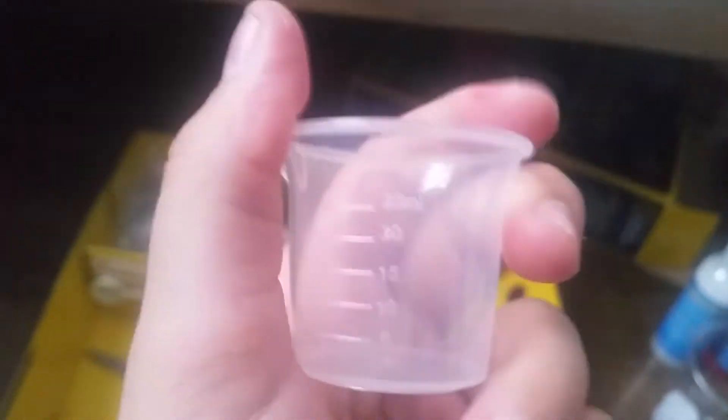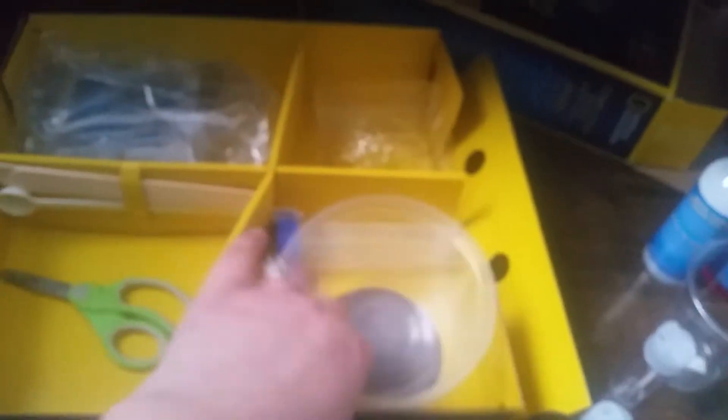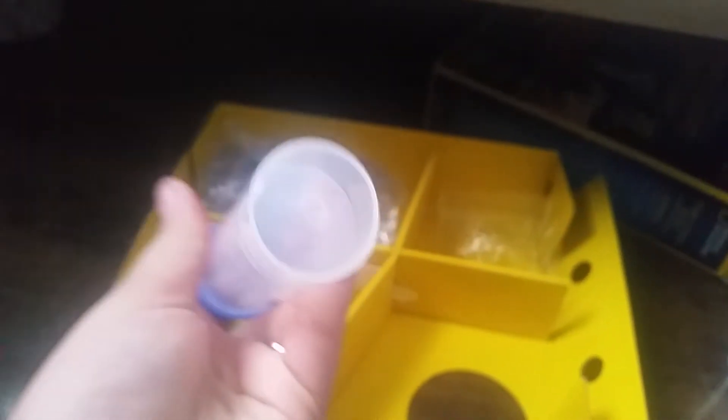We got a little — hang on, what do they call this? A beaker! It comes with a beaker that goes all the way up to 25 mils. Then we've got a small pipette — don't mind the noise, it's my brother — and we get a small container and a big bowl.